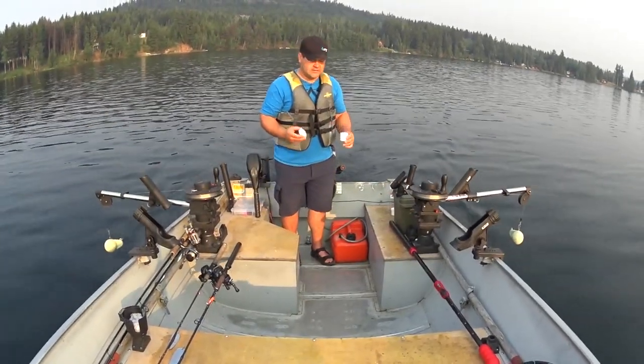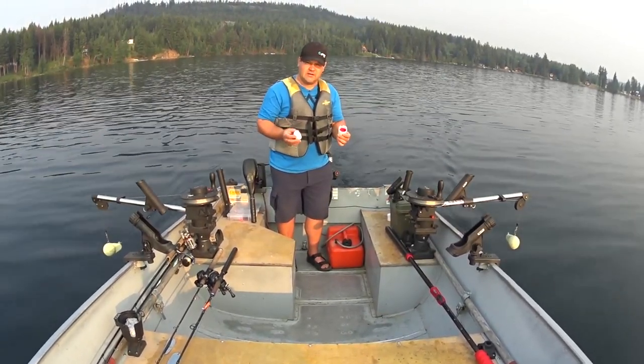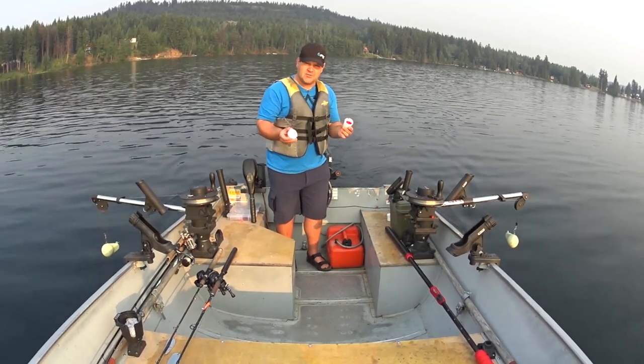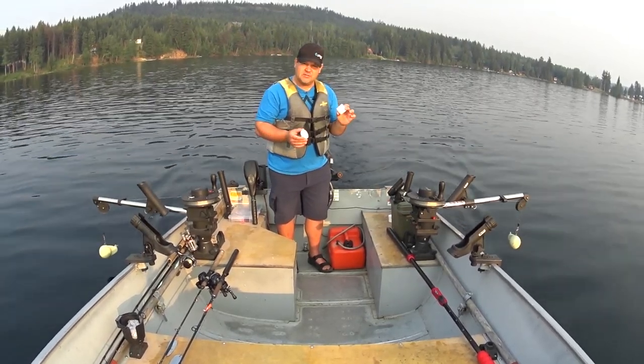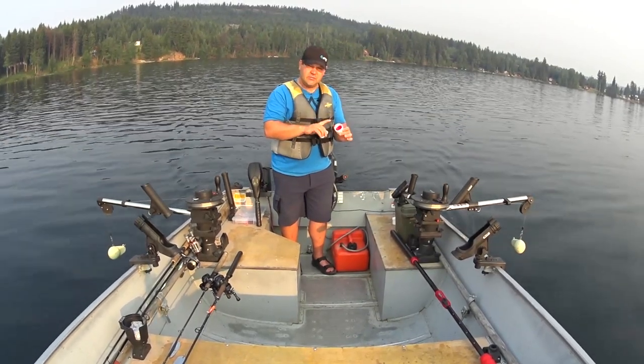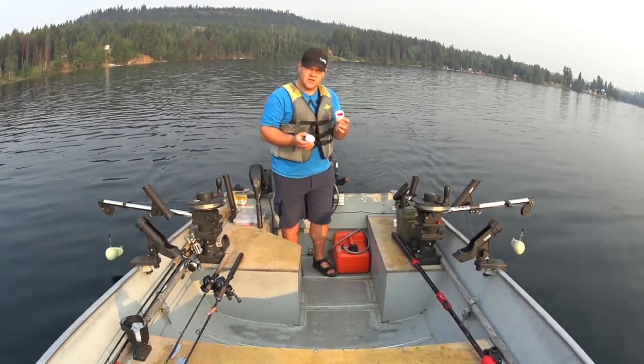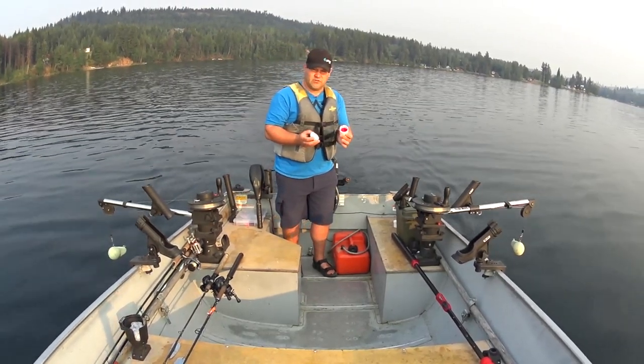Now for scent — scent is really important with Kokanee. It really helps trigger the bite, even though I wasn't using it yesterday with the buzz bombs. I'm using some anise scent, and I've got some peaches and cream corn that we use. It's extremely hard to get shoe peg corn like everyone uses in the States, but peaches and cream will do just fine.